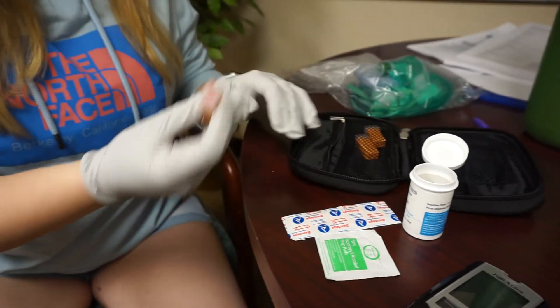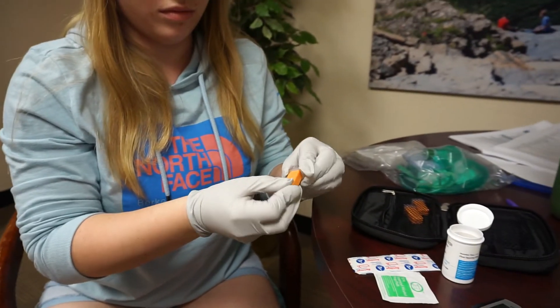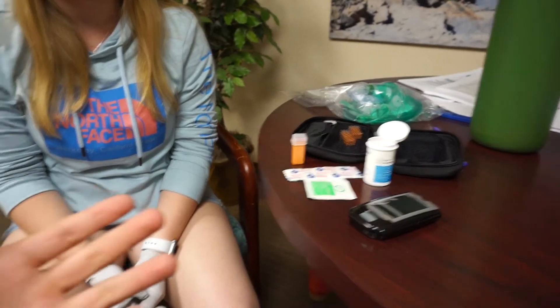These lancets are nice — they're spring-loaded. You're going to open the safety cap and push it down onto the finger. It will spring out and then automatically retract back in.